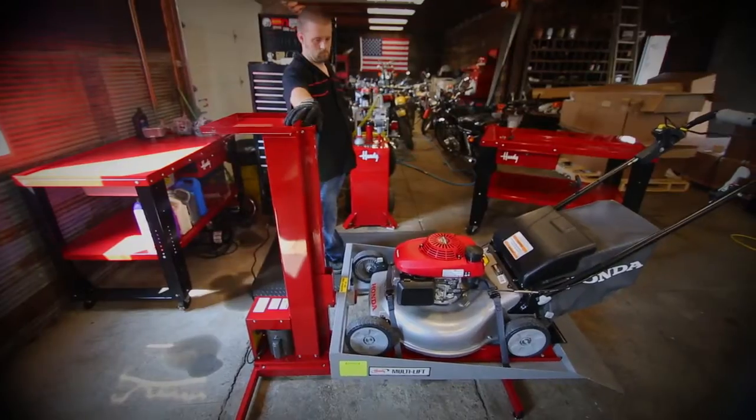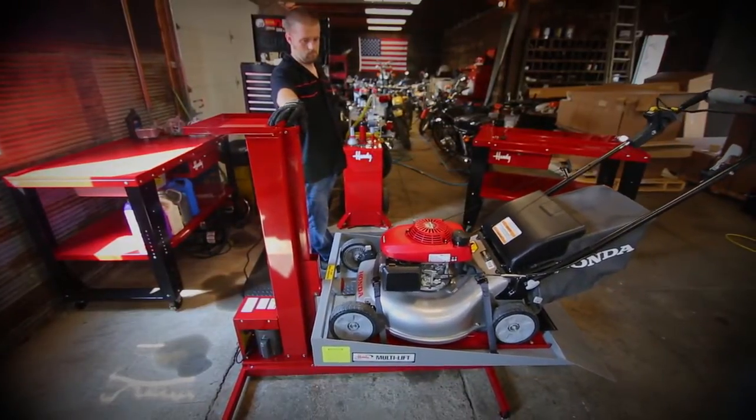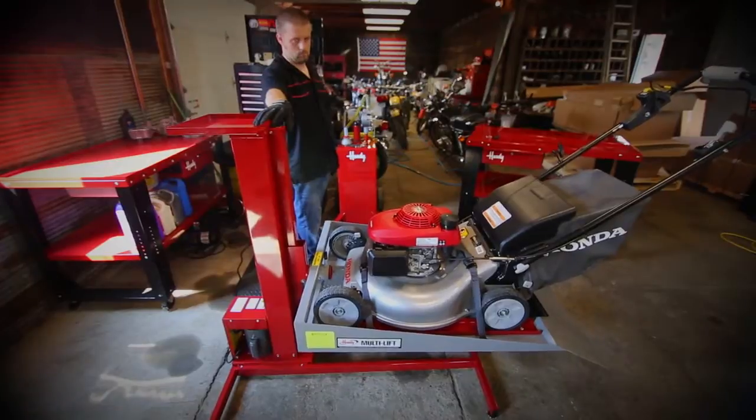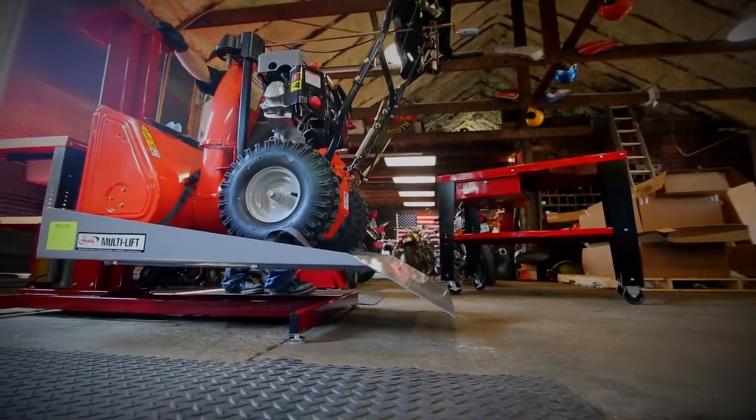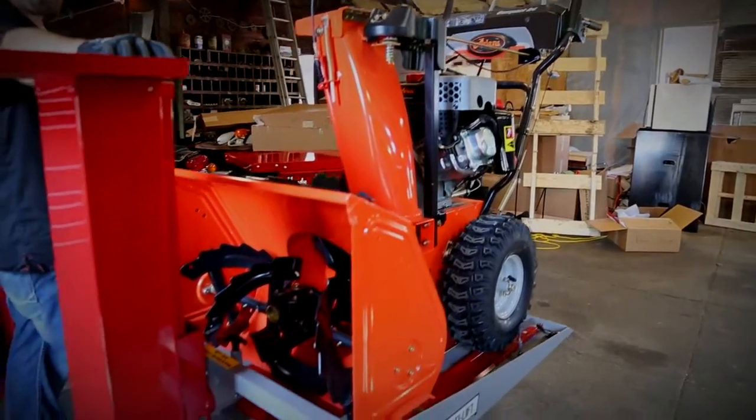And don't worry, we didn't forget about needed muscle. With a 300-pound lifting capacity, you're ready to take on push lawn mowers, appliances, small motors, garden equipment, and more.